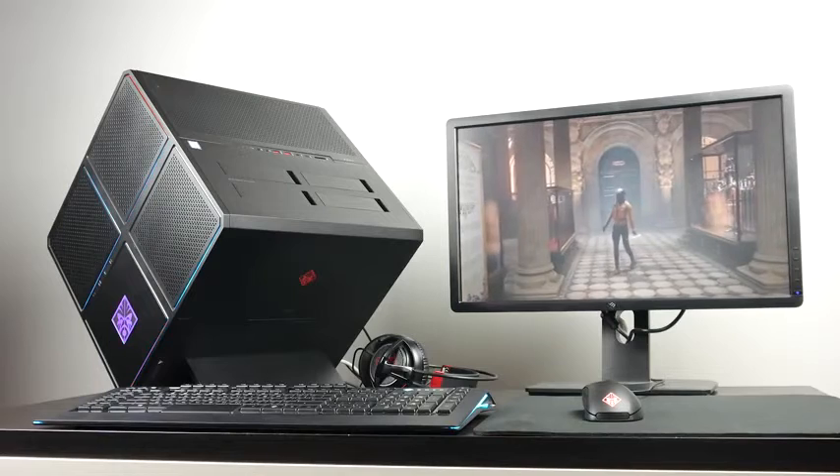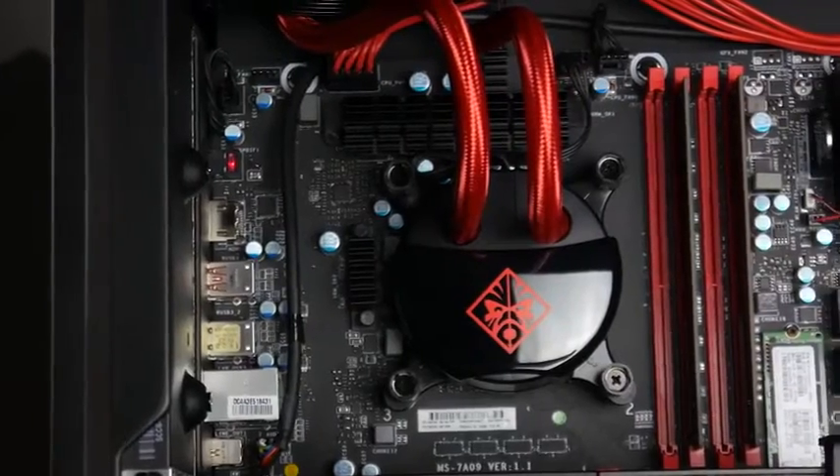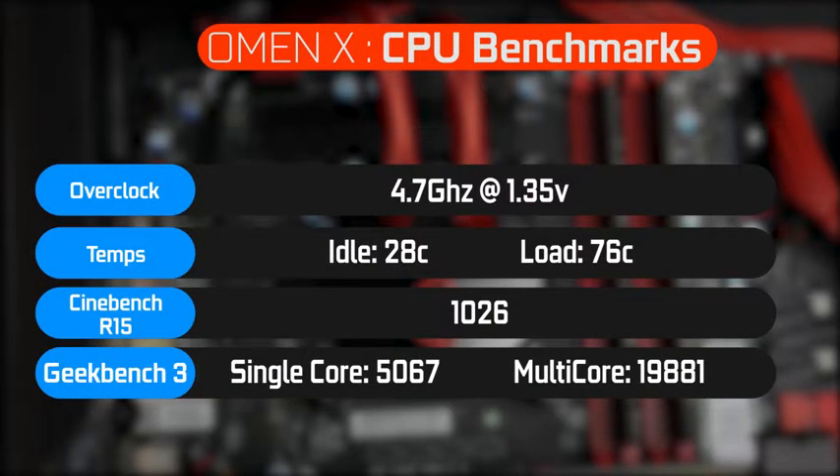For benchmark results, starting with the i7-6700K CPU: it's easy to achieve a 4.6–4.7GHz overclock at around 1.3 volts, with the cooler keeping temperatures to a peak of 76°C over a sustained period. Cinebench R15 yielded about 1,026 points, and Geekbench 3 showed approximately 5,000 in single-thread and just under 20,000 in multi-core performance.